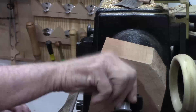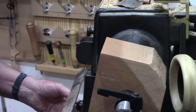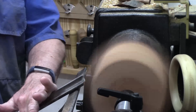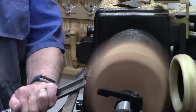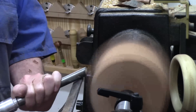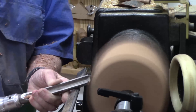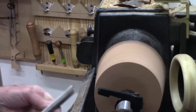Got it between centers. Everything is secured. Lathe is on. I'm going to rough it round. It's a pretty good sized block of wood, so I'm not going to get it up past close to a thousand while I'm roughing it. This is very dry cherry — I've got most of the edges knocked off.